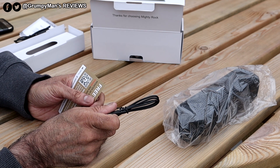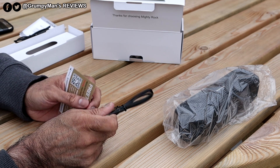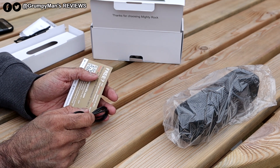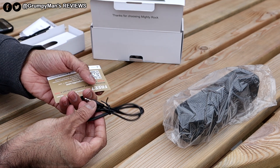When you first receive the speaker, do charge it for eight hours and it gives you around 12 hours of playtime. It depends on how loud you're listening. I've had slightly less time than that because I was listening to it quite loud.